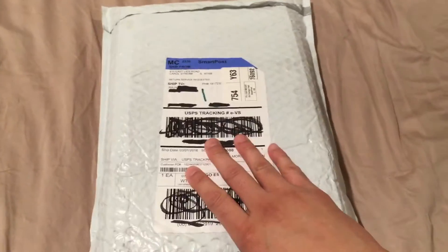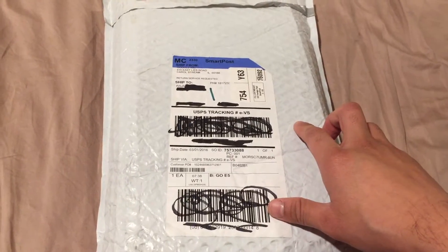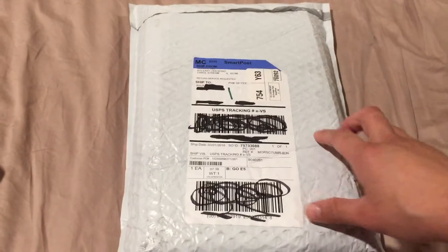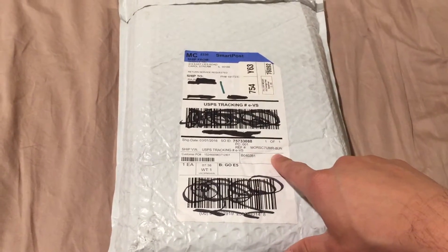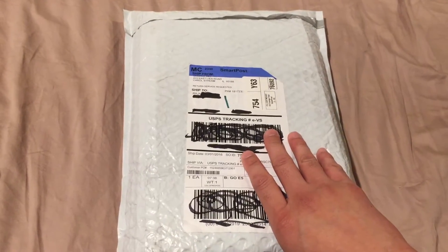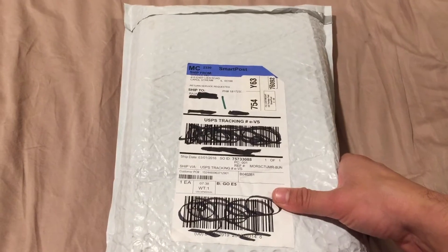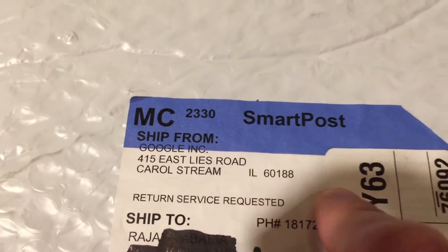The reason I'm doing a review of something a little less primitive than that is because Google has always allowed third parties to manufacture these, but they've never really sold them directly through their store. But I was one of the first people to pick it up — they just started selling them. It comes from Google's Carol Stream, Illinois office.